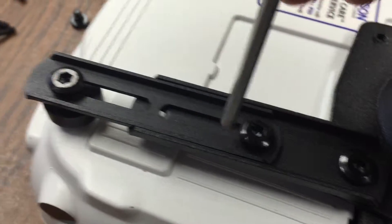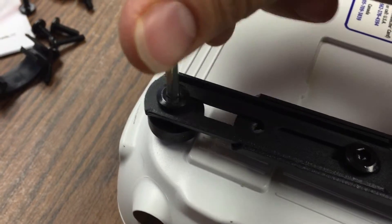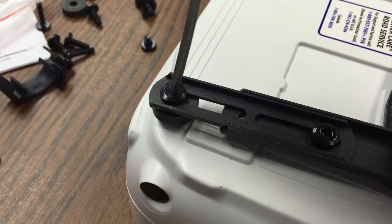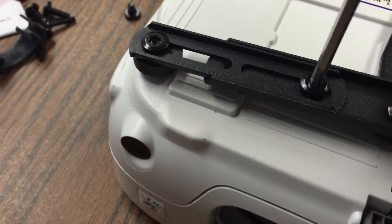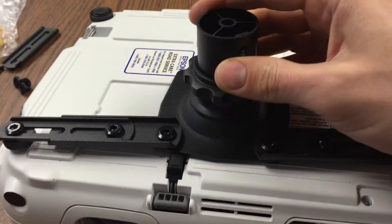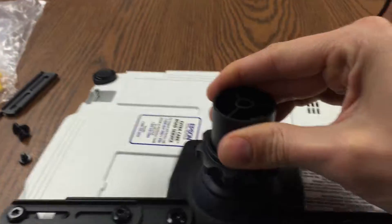Now we tighten. I'm going to slide that one in too. Tighten this. And you can see this is loose — my adjustment knob is loose — but I can pick it up and everything is nice and solid.